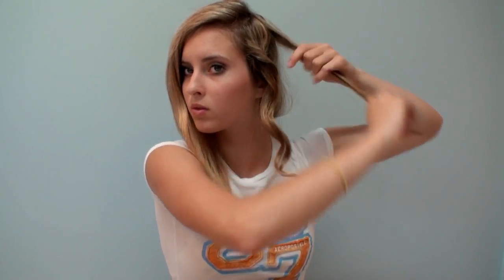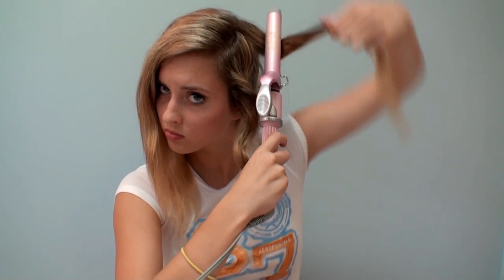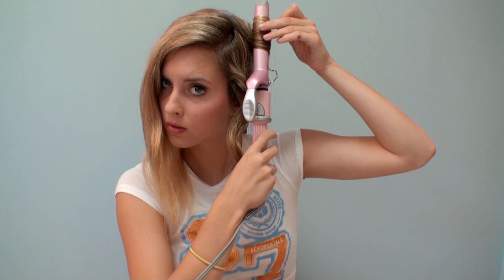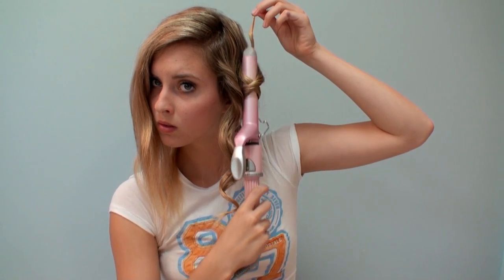Now after I took the top section down, you can see I curl a lot of my curls back behind my face because I think it looks a lot better, but for this one I placed it in front and that's fine. I find wrapping the hair around the barrel gives it a nice wavy, curly texture instead of that really tight spiral look. You can always mix in a couple of curls with the clamp too — that always looks good.